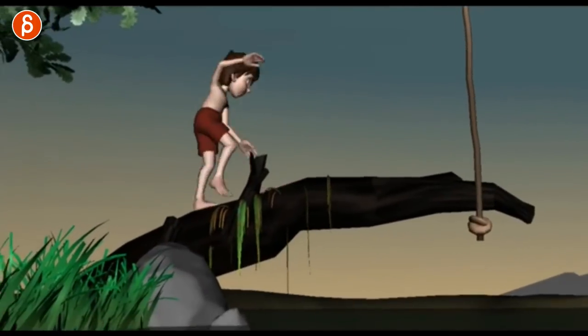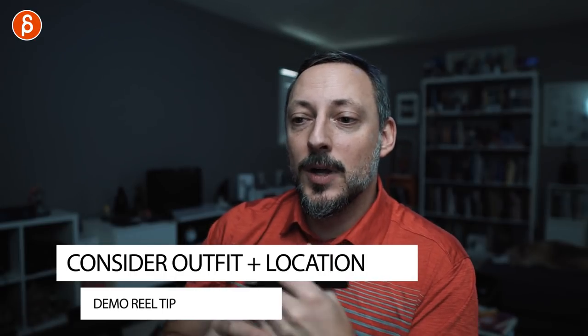Think about what your character is wearing and what they're walking on, and use that to your advantage. Barefoot on hard wood, ski boots on snow — Frozen is a great example of how snow and wind influence movement. If the surface changes, the character's movement changes. You can push that for comedy or to enhance poses. Think about how the environment shapes how a character moves from A to B, and use that to add variety and interest.